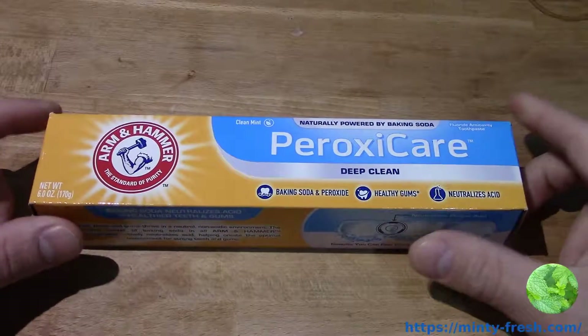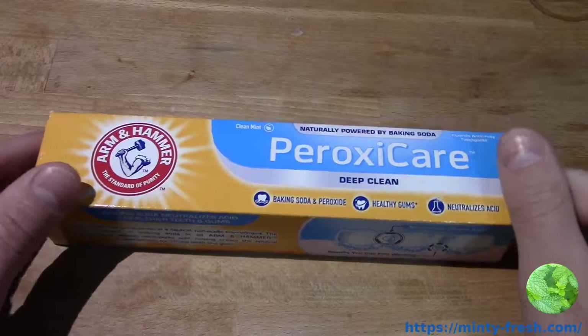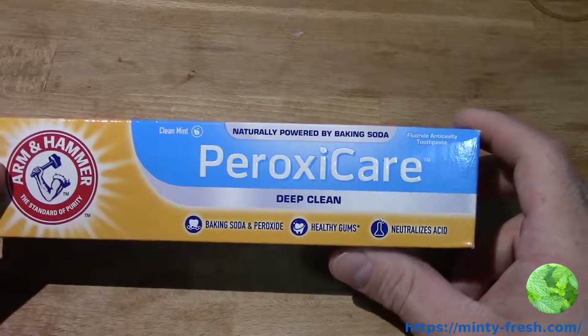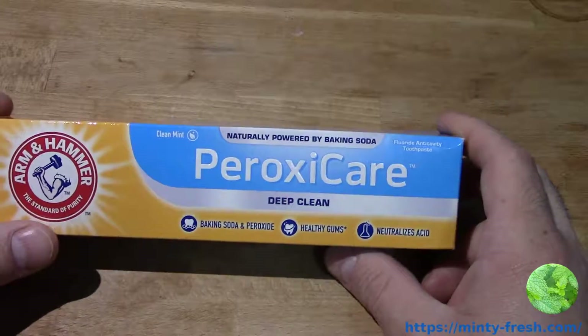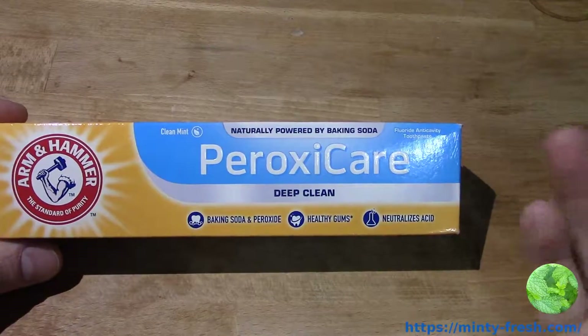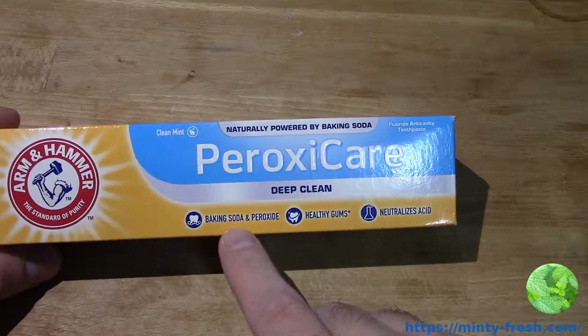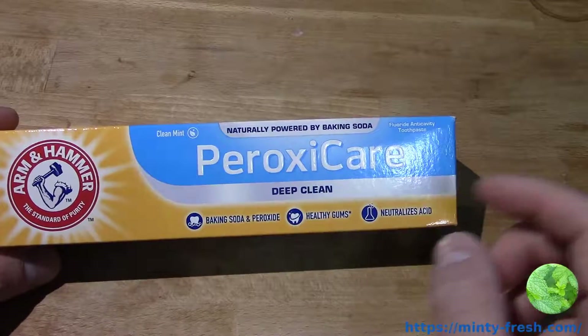Let's talk about Arm & Hammer toothpaste ingredients today. Specifically, we have Arm & Hammer PeroxyCare Deep Clean. It's geared towards deep cleaning — it's going to clean your teeth and your gums. It uses not only baking soda, but also peroxide.